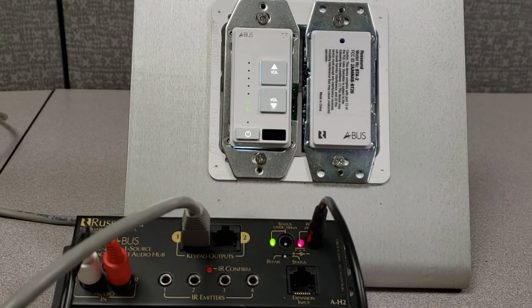Hello everyone, this is Ben at RustSound. I'd like to show you a nifty trick you can set up with an A-Bus product. We're going to talk about adding a BTA2 Bluetooth module to an A-Bus system.